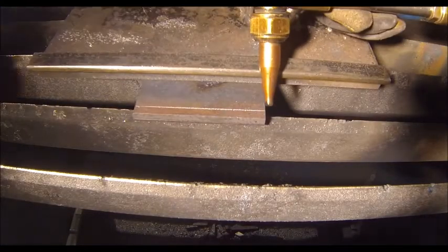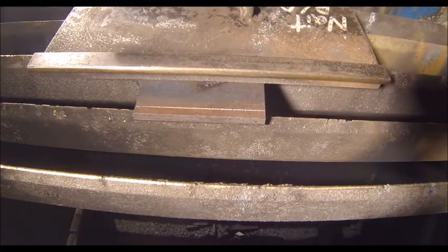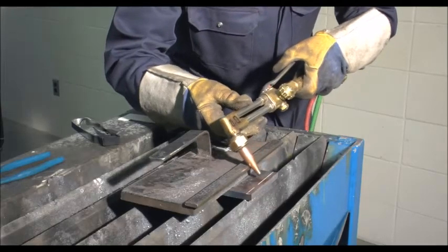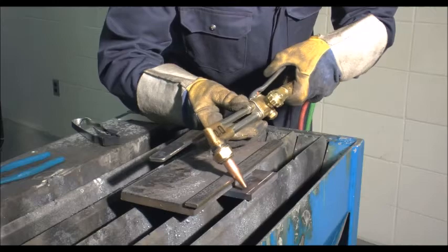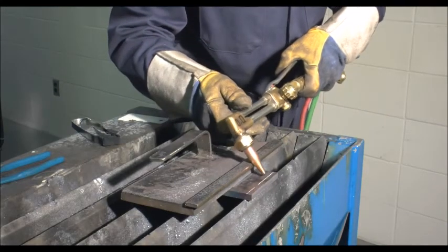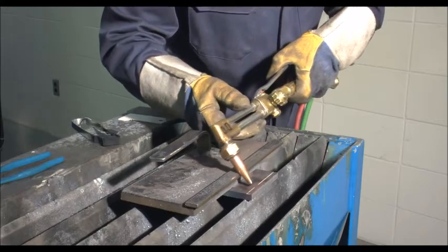To begin your 30-degree bevel cut, either by freehand or using a straight edge, you may want to draw a chalk line approximately one-quarter of an inch from the end of the coupon. If using a straight edge, tilt the unlit torch head back to 30 degrees. Place the edge so the oxygen jet stream will remove the line as you complete the bevel cut.